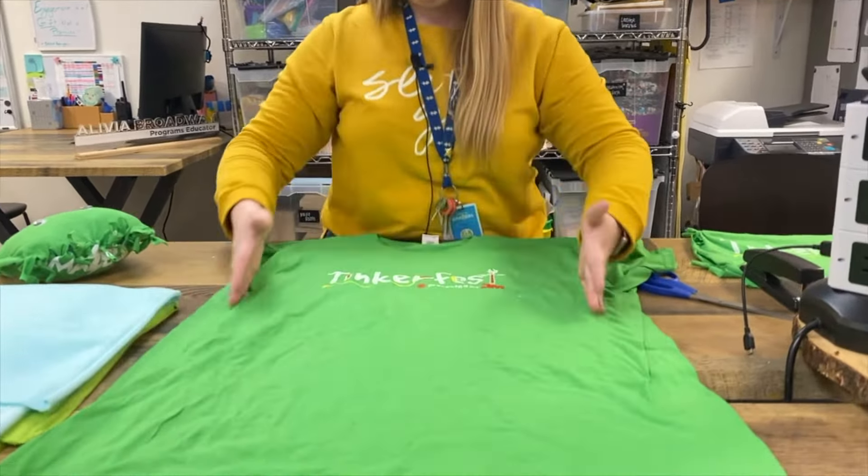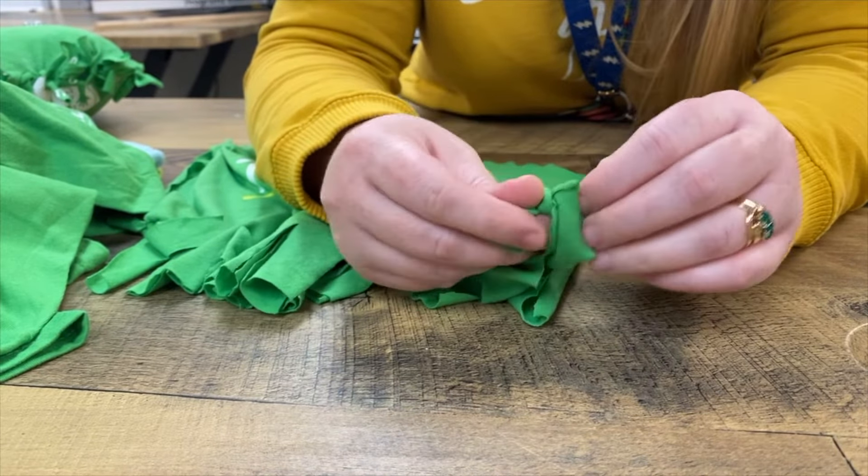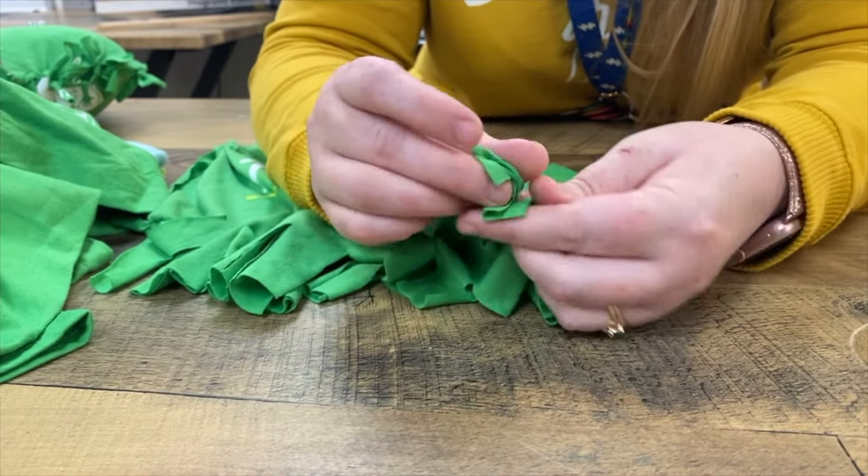Ties can be kind of tricky. What you need to remember is that you just need to make a circle and then put one of the ends through the circle. This can take a little bit of time to master, but that's okay — you have a lot of ties, and once you get it down, you'll be a pro.